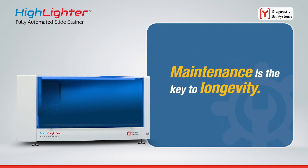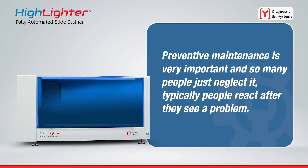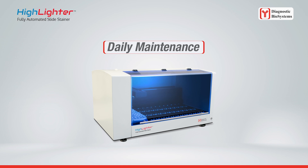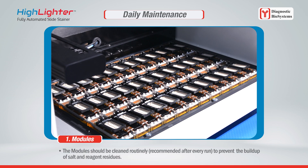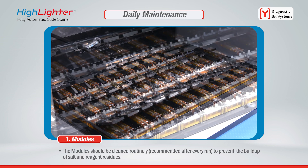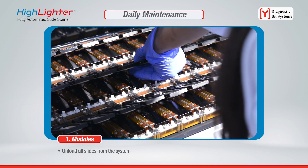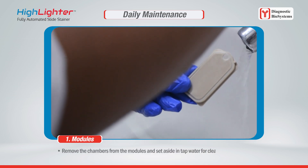Maintenance is the key to longevity. Preventive maintenance is very important, and so many people just neglect it. Typically, people react only after they see a problem. For daily maintenance, the module should be cleaned routinely — recommended after every run — to prevent the buildup of salt and reagent residues.